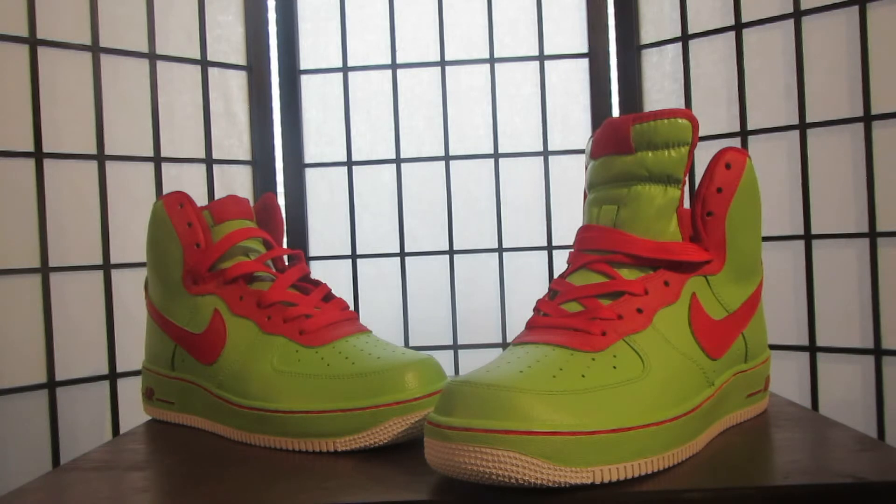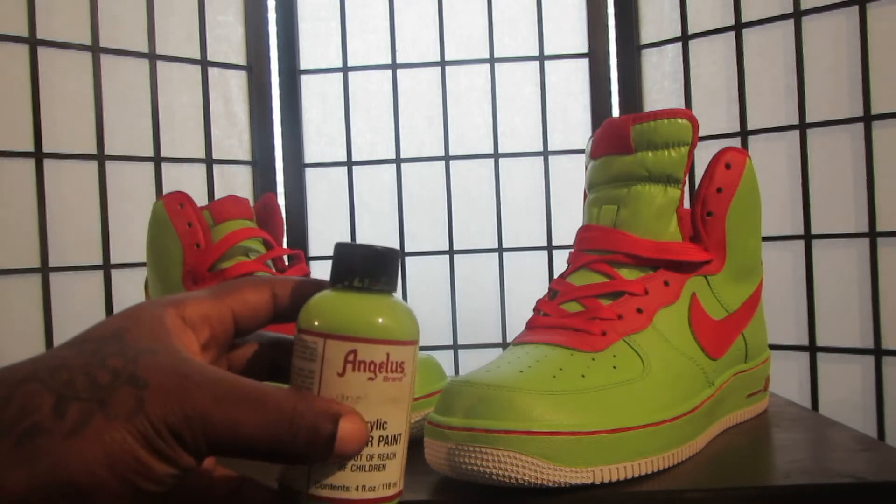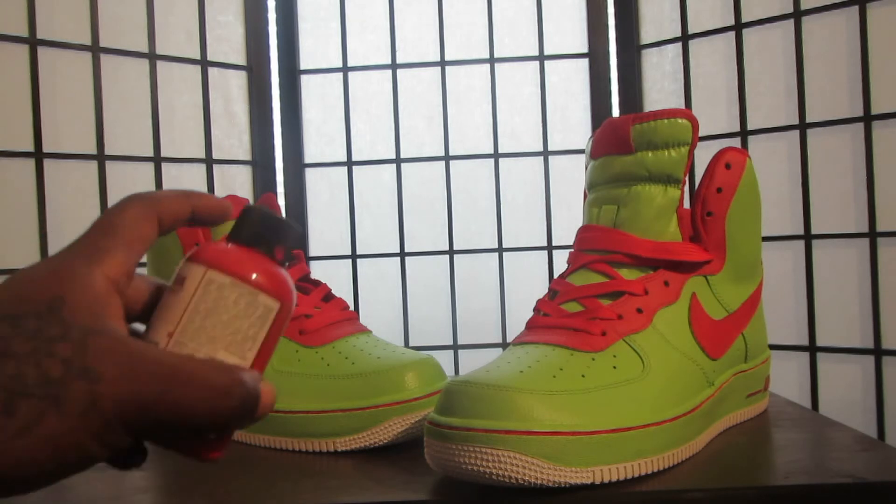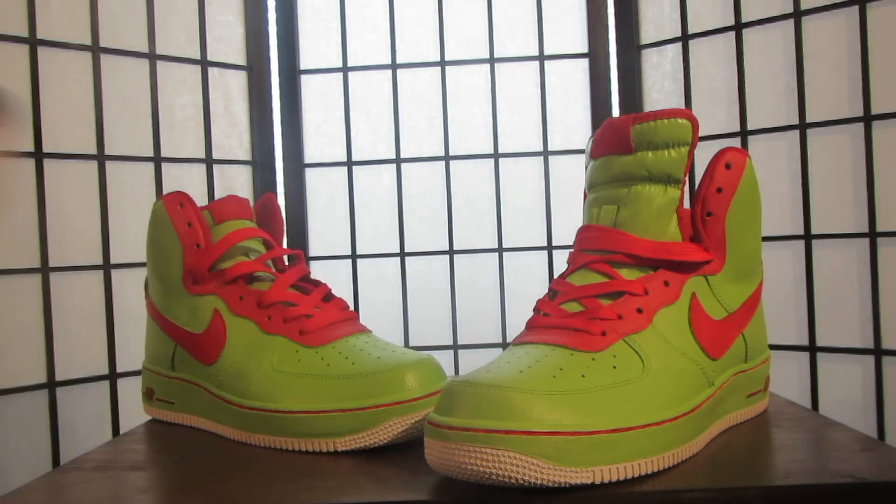I had Grinch Green Paint made by Angelus Paint — shout out to Angelus — and I also used the fire red paint on them too. Shout out to Angelus Direct. Went ahead, did the shoes, knocked it out, sent it to him, sent him the pics to see if he liked it. He said cool. He's going to be here shortly to scoop them up, and that's pretty much the end of the story.